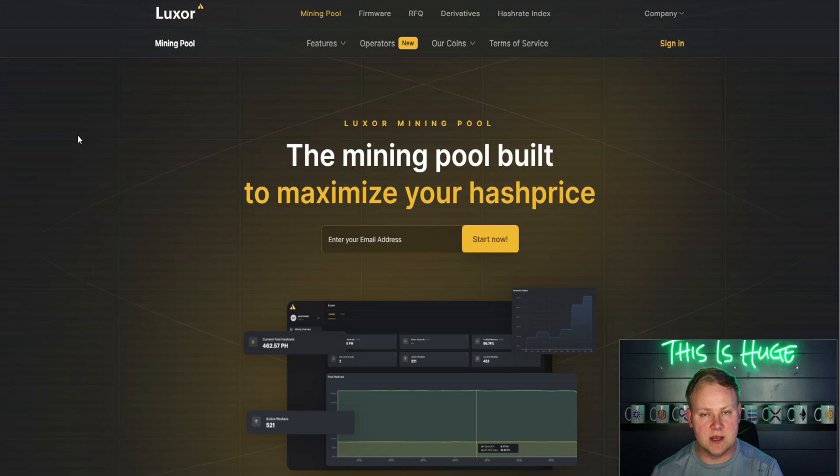Luxor takes about 30 minutes to tune each of the roughly 114 chips across the three hashboards on the S19 Pro 110 terahash. In comparison, Brains takes a couple of hours minimum to tune every chip. In a hot environment, repeatedly cycling a miner up and down over several hours could stress the ASIC, so Luxor's faster tuning is a significant positive.